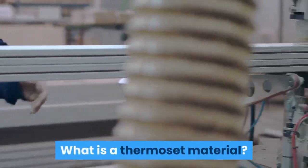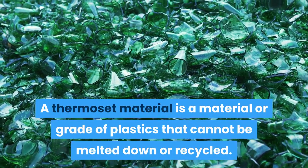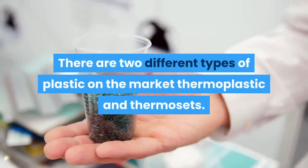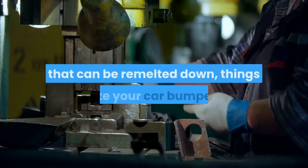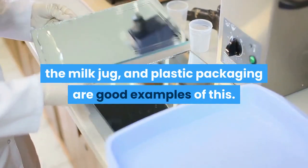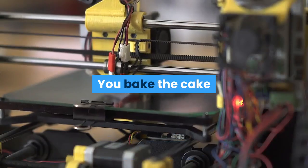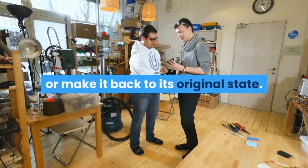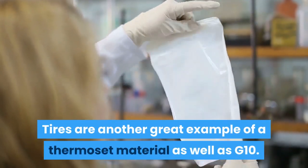What is a thermoset material? A thermoset material is a material or grade of plastics that cannot be melted down or recycled. There are two different types of plastic on the market: thermoplastics and thermosets. Thermoplastics are plastics that can be remelted down — things like your car bumper, the milk jug, and plastic packaging are good examples. Thermosets are similar to making a cake: you bake the cake but there is never a way to get the egg back out or return it to its original state. Tires are another great example of a thermoset material, as well as G10.